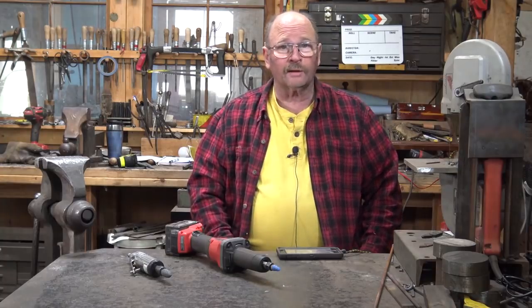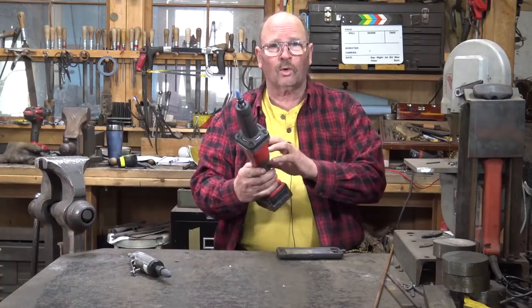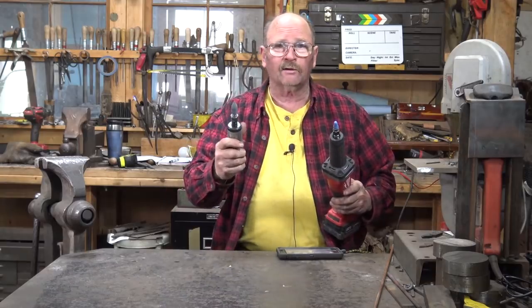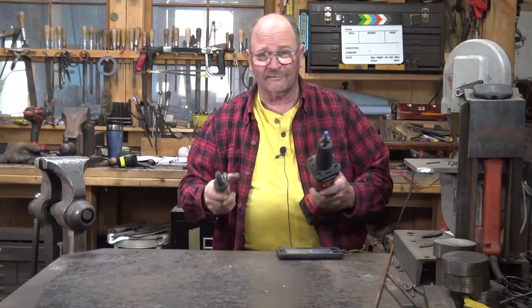Hello and welcome back to Black Bear Forge. The other day we discussed my new favorite cordless die grinder and I told you how much I enjoyed it. We talked a little bit about air die grinders and mentioned corded die grinders, which I don't currently have at the moment.